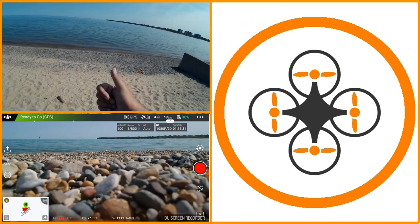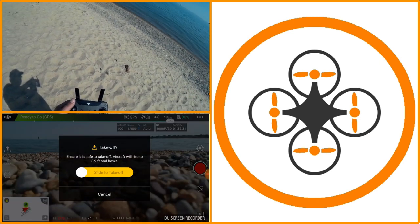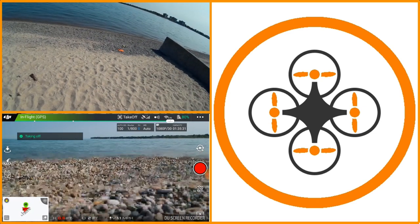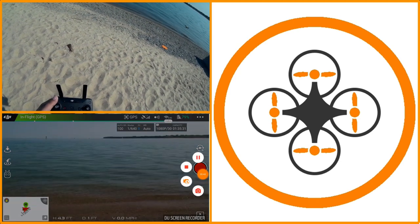I've already checked hover. I'm good to go. I want to make sure I'm out of sport mode here, and I'm going to go ahead and take this up.